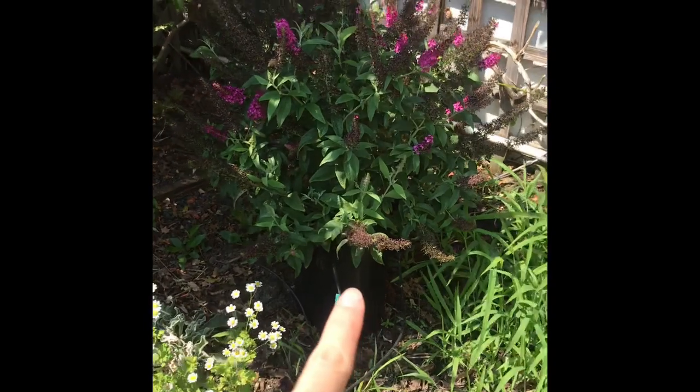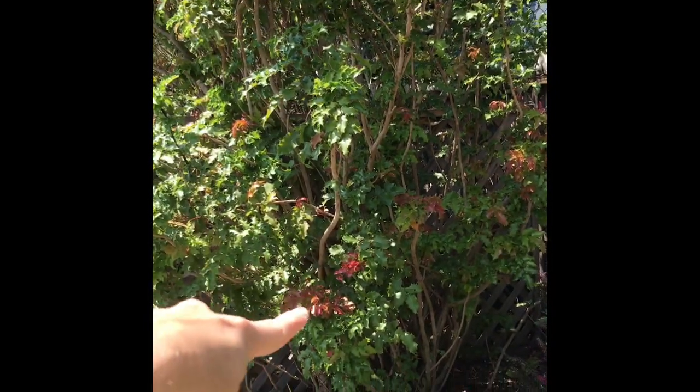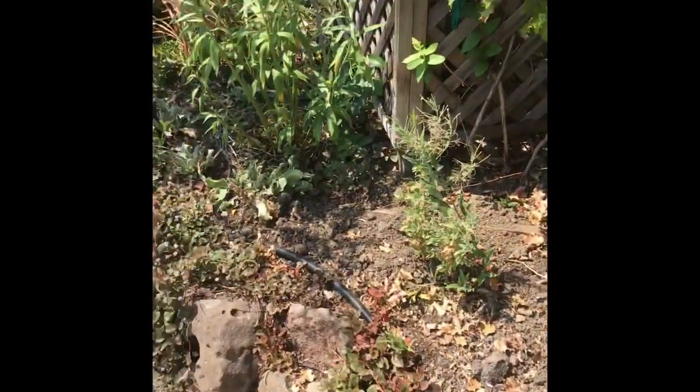This guy is still in its pot — it's another buddleia. I'm thinking about cutting back this holly, but we'll see. Feverfew, and that was a pink yarrow as well, and then another milkweed.